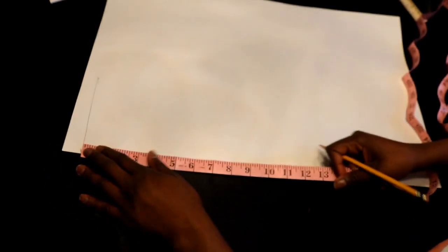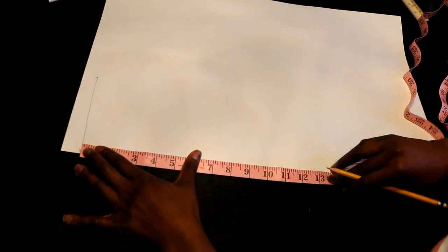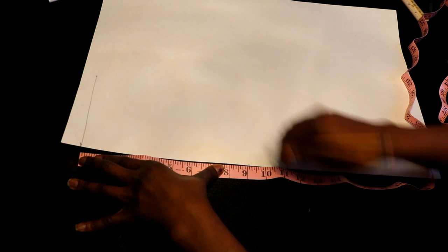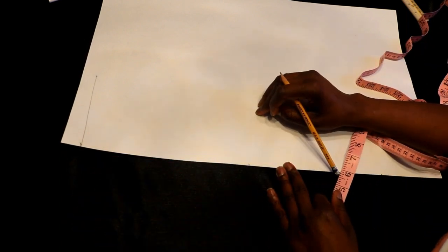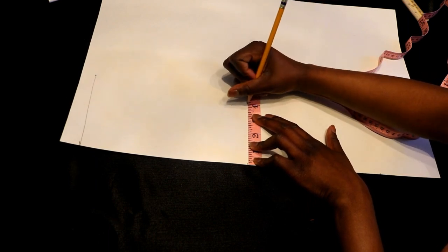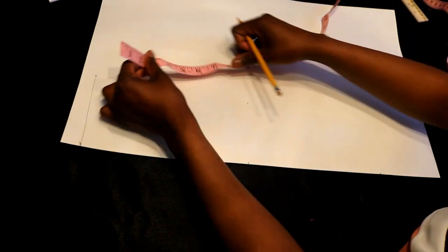From the neck to the bust is nine inches, so neck to the bust is nine inches right here. To find where the darts were, I took one of my patterns and found it — it basically measures out four inches from the midline. So four inches would be right here, and this would be where my dart would end, would stop at, on the top of the dress.